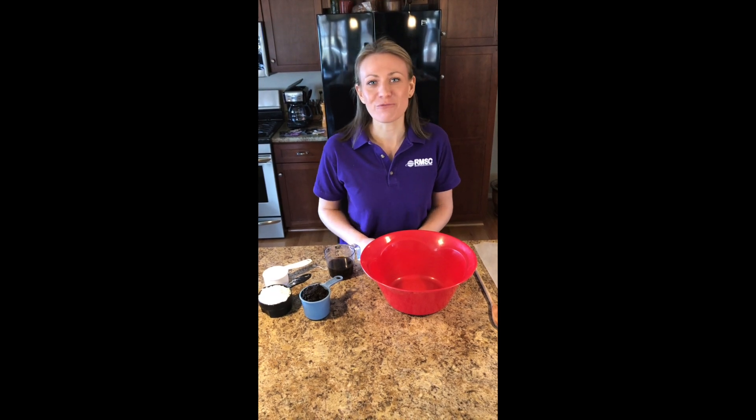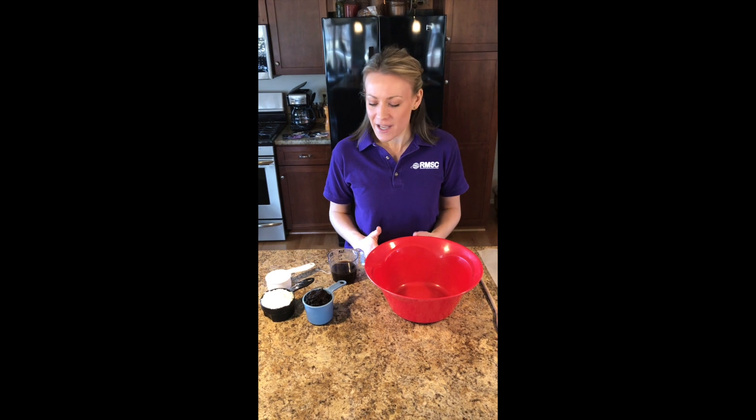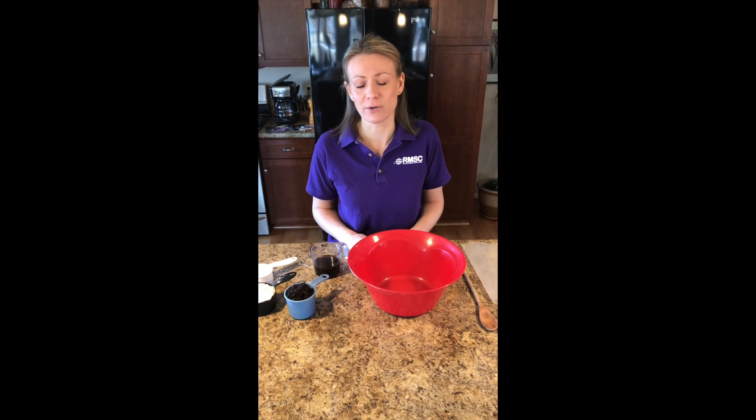Hi there everybody! It's Allison with the Rochester Museum and Science Center. Thanks for tuning in. Today what I want to show you is a really fun simple activity that you can do with things that you probably have in your kitchen cupboards.